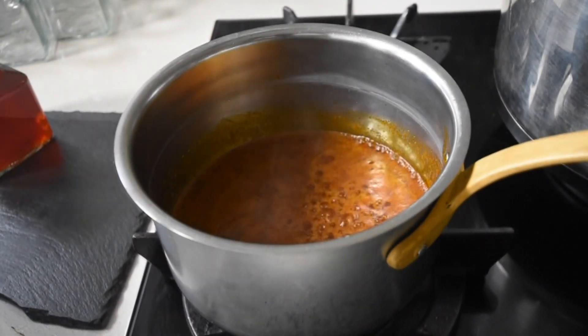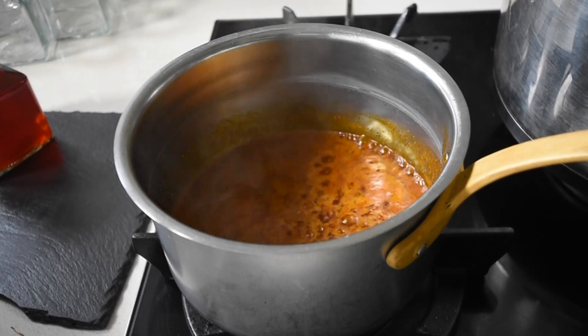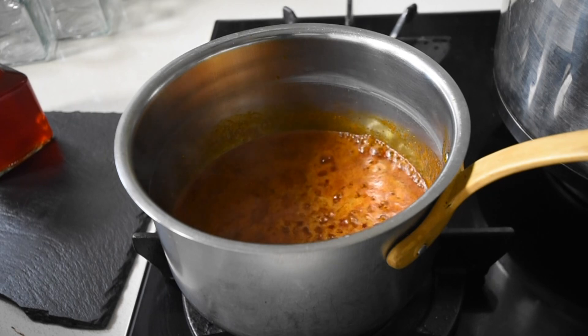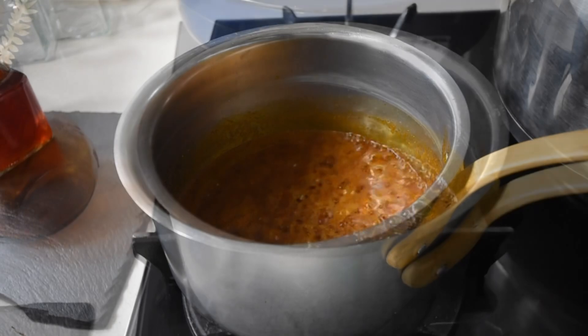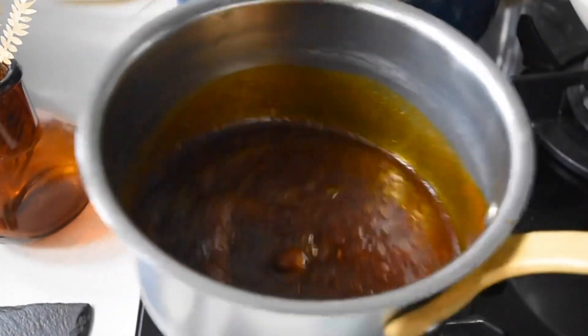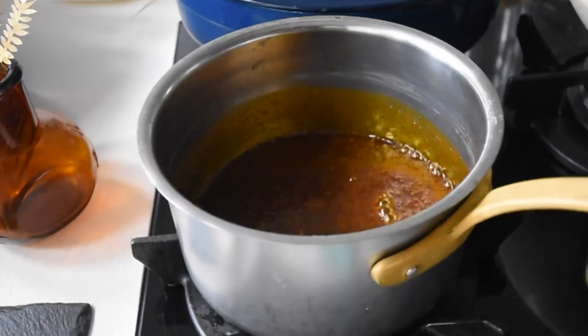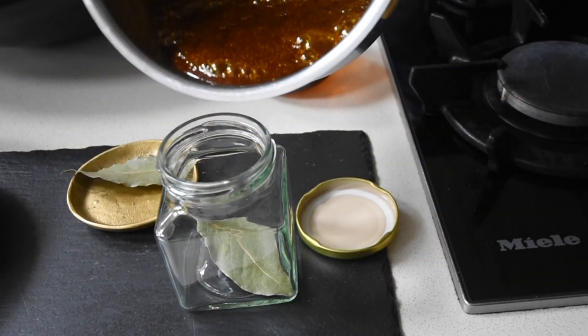Think back to when you'd buy beans and they made the oil — the bottom part is where all the flavor is, and that's exactly what we're mimicking here. Once that foamy part settles and it looks clear, you know it's done. That's the color you're looking for — don't cook it any further or it will burn.